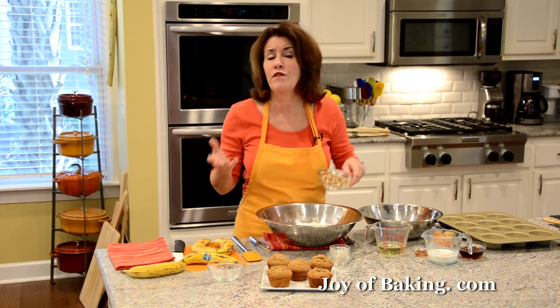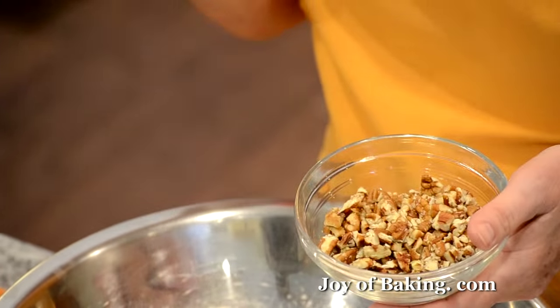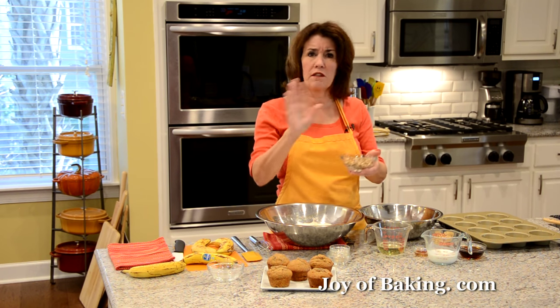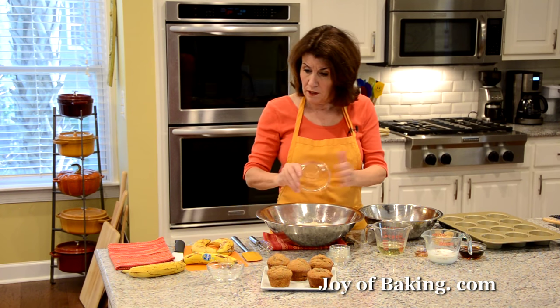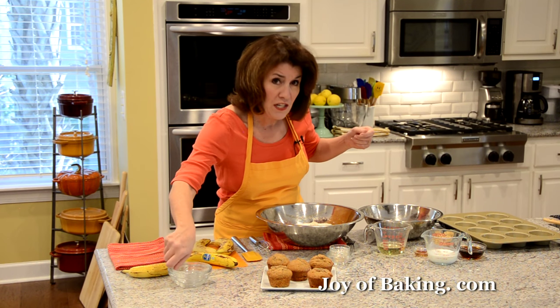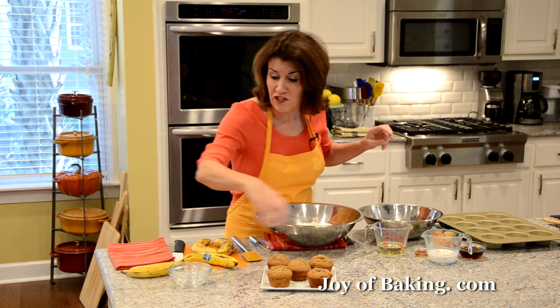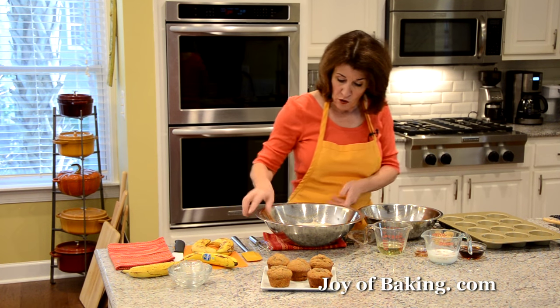I'm also adding some chopped nuts — a half a cup, 55 grams. I'm using pecans because I think they go really well with the maple syrup and its caramel flavor. Another good choice is walnuts or hazelnuts. If you don't want to use nuts you can leave them out, or substitute with some dried fruit or even some chocolate chips.